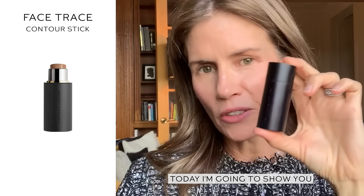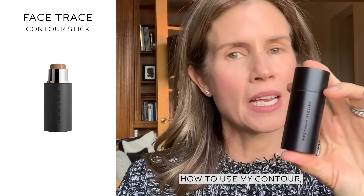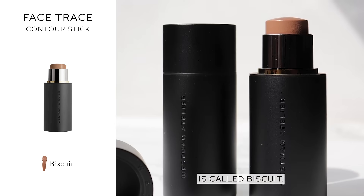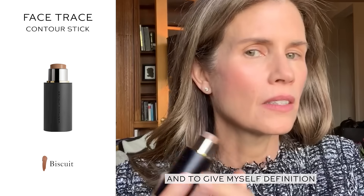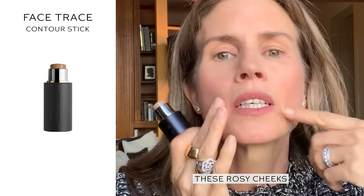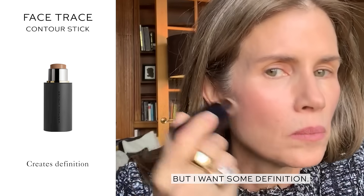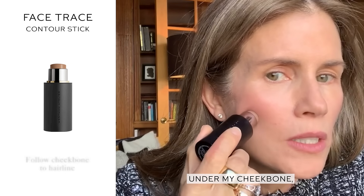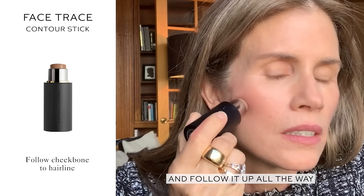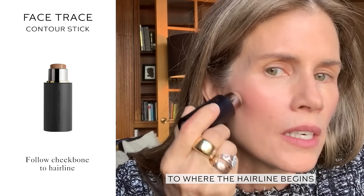Hi, everyone. Today I'm going to show you how to use my contour, Westman Atelier Contour in Face Trace, and the shade is called Biscuit. And to give myself definition, because at the moment I just have these kind of rosy cheeks, but I want some definition. So I'm going to go under my cheekbone and follow it up all the way to where the hairline begins.